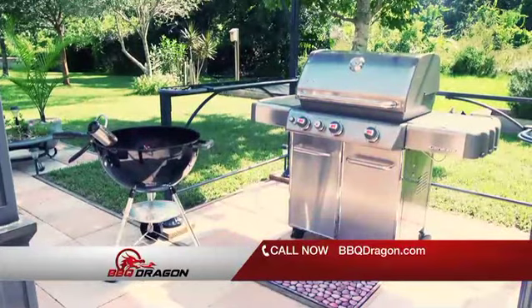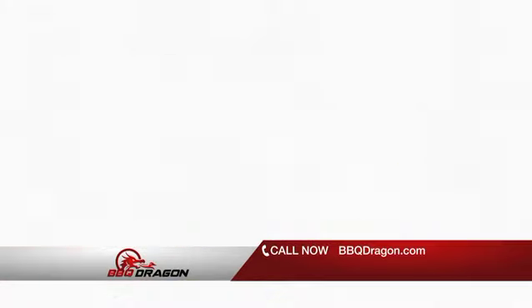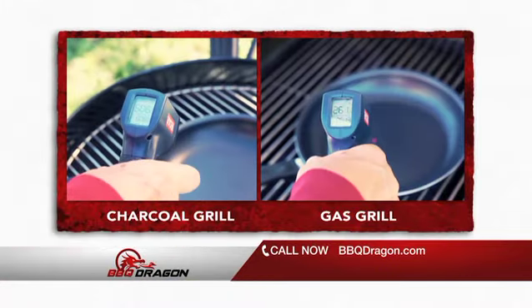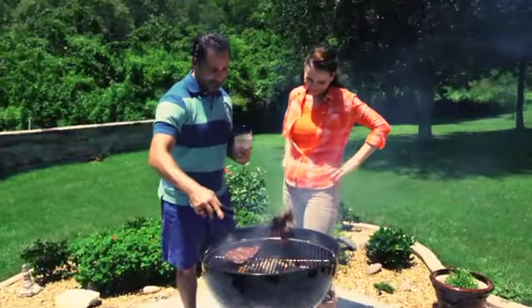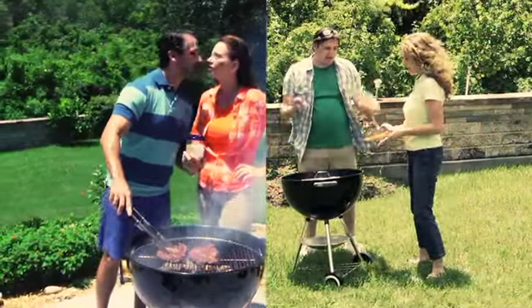Watch this. We heated a gas grill for 10 minutes and a charcoal grill for 10 minutes with the Barbecue Dragon, then put a pan on each and took a heat reading to see the difference. Incredible — the charcoal grill is twice as hot. So you can spend your time grilling like this guy, or keep using prehistoric methods like this guy.